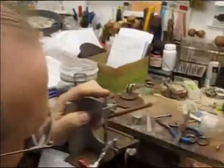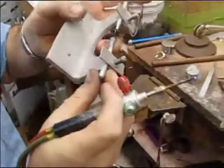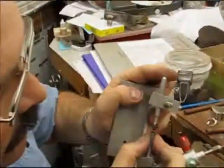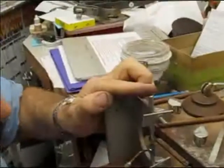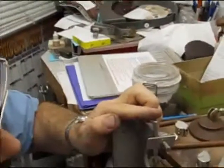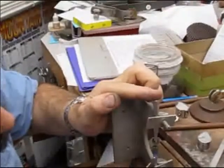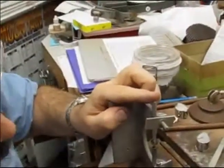In this process he's going to slowly push the gemstone that's on the old DOP stick down into the wax that he is melting on the new DOP stick. He slowly pushes it down, melting the wax on the new DOP stick, getting it hot and melted.